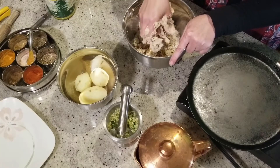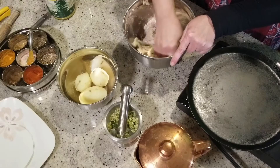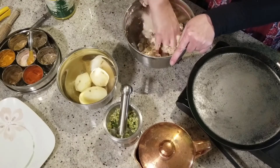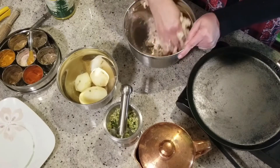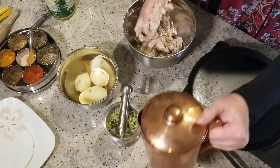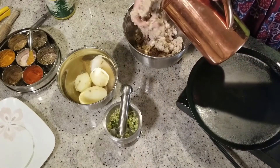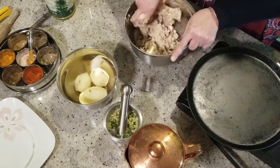I love aloo paratha because they are like a complete dish. They have mashed potatoes and all the spices like cumin, coriander, salt, lemon juice, and a little bit of sugar. They have green spices also. And they taste amazing and are easy to make — not that difficult. You can make it within about half an hour and it's very easy to cook. That's why I love it and it's delicious.